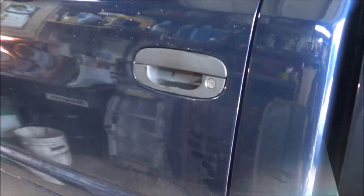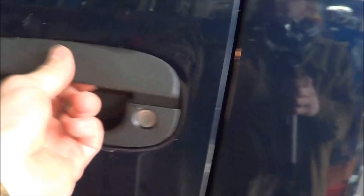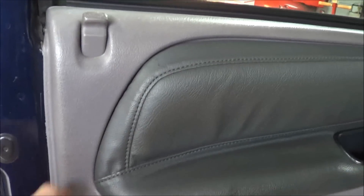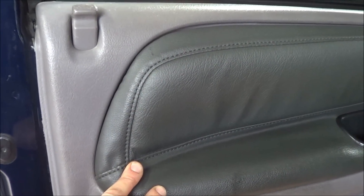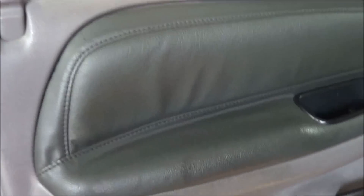So you can see our outside door handle here is a little faded and a little sloppy. To do this, we basically have to remove the inner door panel and then there's a vapor barrier behind here that we have to remove, and just a couple screws and we can pop that handle out. Let's get this door panel off and show you how to do it.